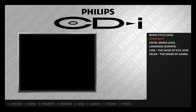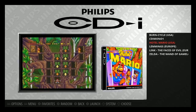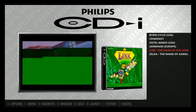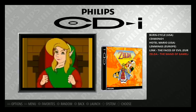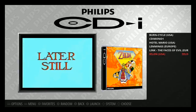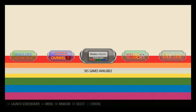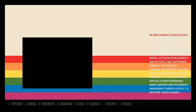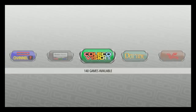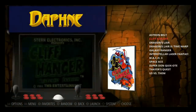Phillips CDI is on here with Hotel Mario and Link: The Faces of Evil, with a little green tearing in the video. Fairchild Channel F and Radio Shack TRS-80 are also included.